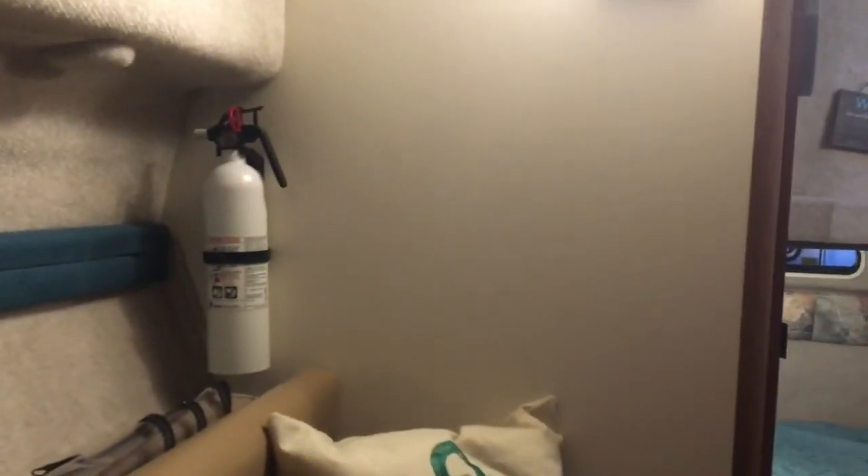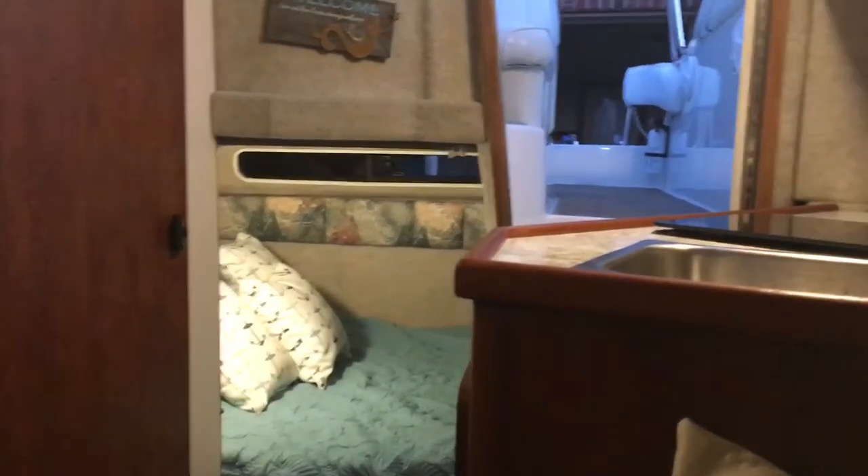As you can see, everything is all brand new. We did add an additional fire extinguisher inside and a carbon monoxide detector. The only part of the upholstery that wasn't redone was the band in the back of the mid cabin — everything else has been completely redone.